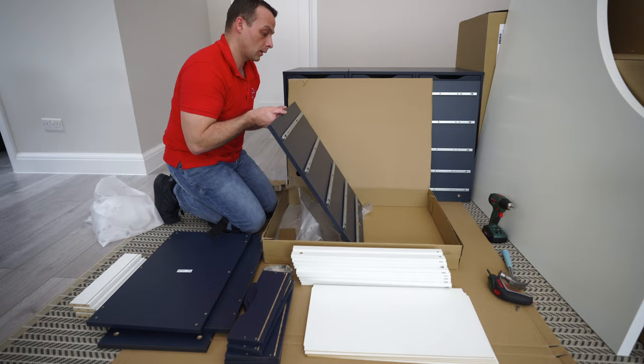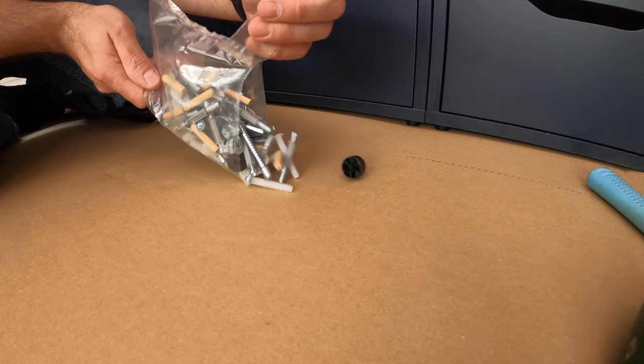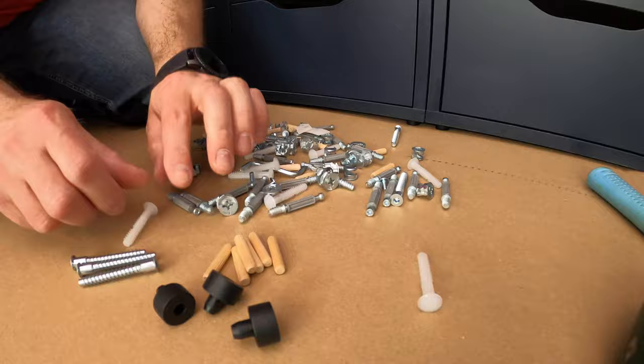First you're gonna have two side panels and rails are already mounted on them, so one job less to do. Open your screws - good practice. Put all your screws in order and you're gonna have a better idea of what you're working with.